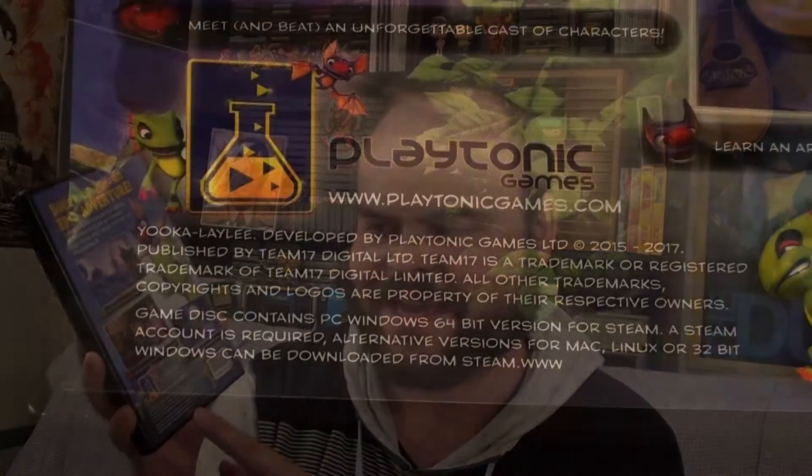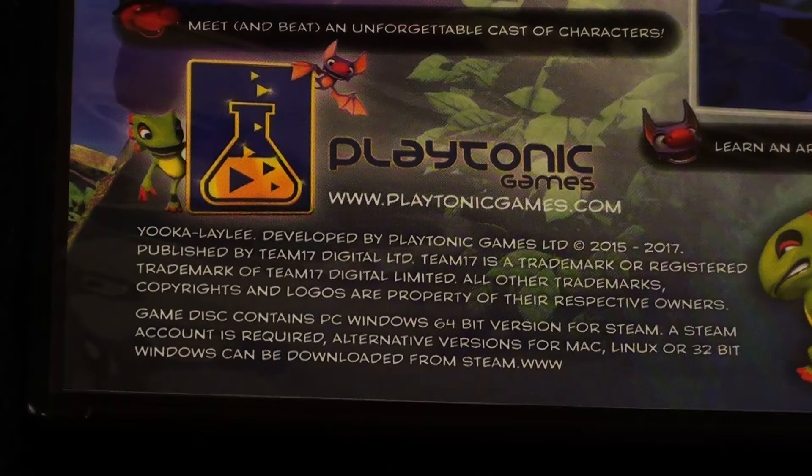It doesn't look like a real barcode to me. And I also noticed from reading the copyright information on the bottom here — I'll zoom in — Playtonic Games or whoever put this box together forgot to finish writing the Steam link, forgot to finish writing Steam's website on the box. If the DVD box aesthetic didn't give you a bootleg feel already, I'm sure an unfinished link at the bottom of the box would. Anyway, this is a very heavy DVD box, so let's open it and take a look and see what's inside.